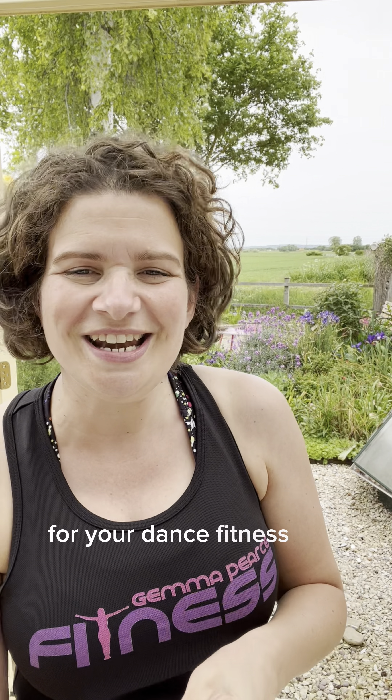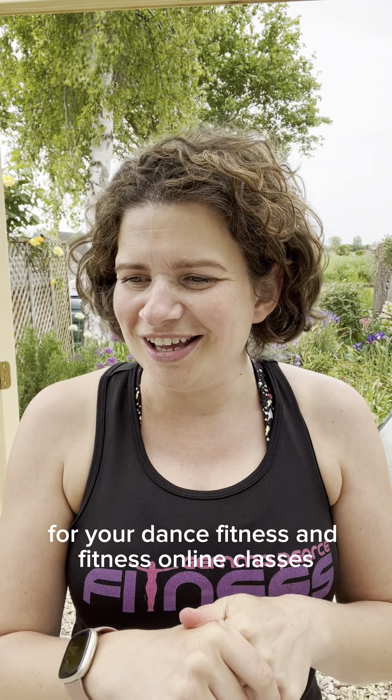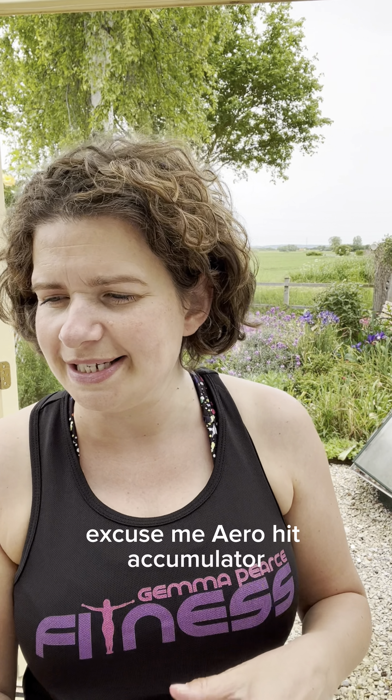For your Dance Fitness and Fitness Online classes, we've got Dance Hit, Rock and Tone, 90s Aerobics, Cardio Box, Dance Conditioning, Aero Hit Accumulator, Cardio Funk Fusion and Aerobics Fast Track.